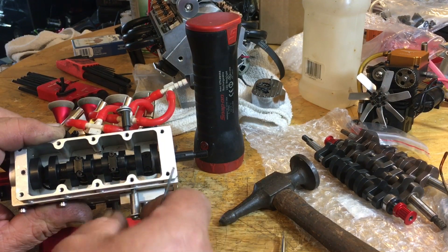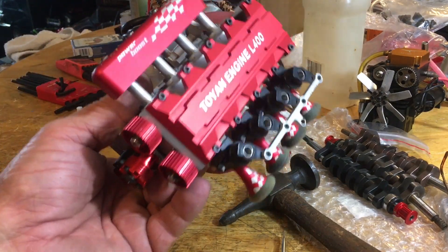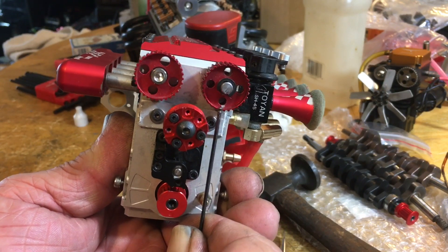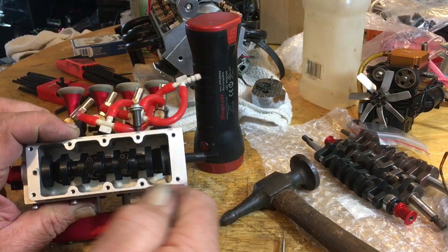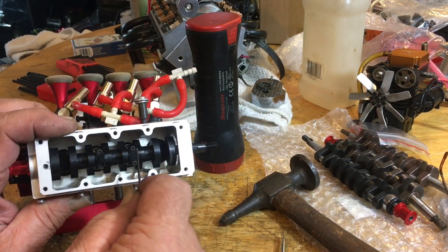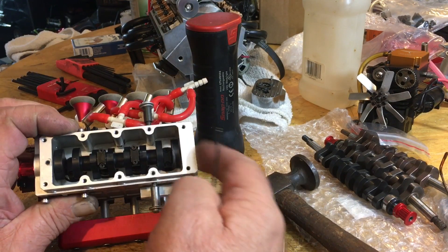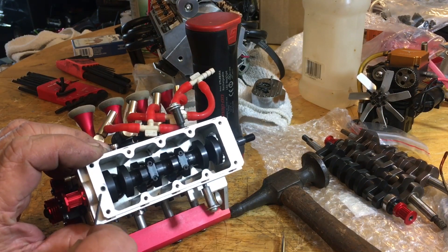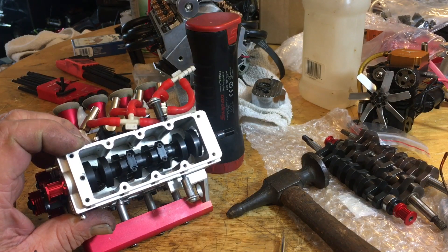That'll save you from ordering head gaskets and spending all the time tearing this thing apart. I had my timing mark down just like it should be, turned number three sideways, and after I got the crank in everything went right in. I'll finish lock-tightening my rods, oil it, put my back bearing on, and tighten up the front counter screw like suggested.